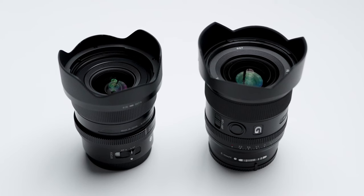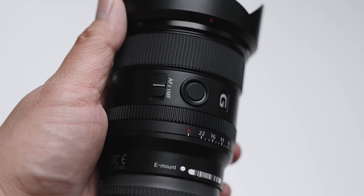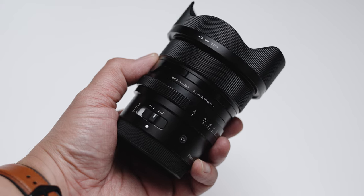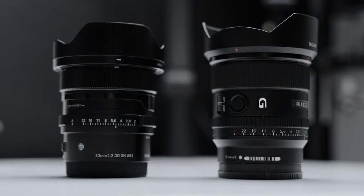Both lenses have a manual focus/autofocus switch, but it's the Sony lens that also has a function button on the side that you can assign to whatever you want. The Sigma does not have this. So the Sigma is more bare bones while the Sony has a couple of extra features that are actually quite useful.